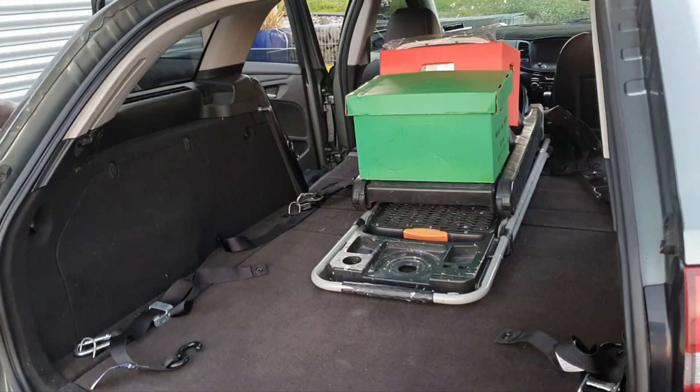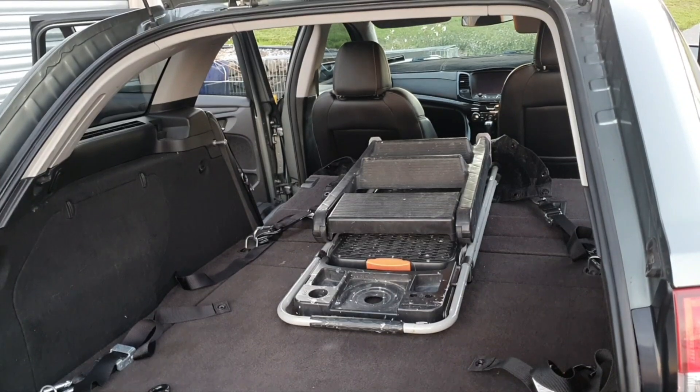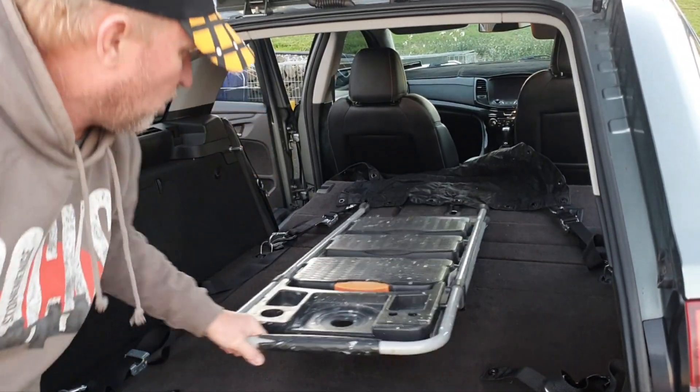We'll show you what's actually in here. There are a couple of little boxes — take those out — and then a couple of ladders, step ladders. This one's 500 mils long.